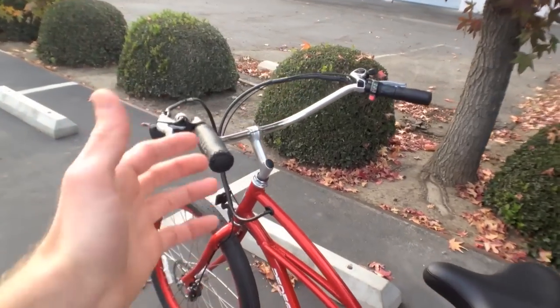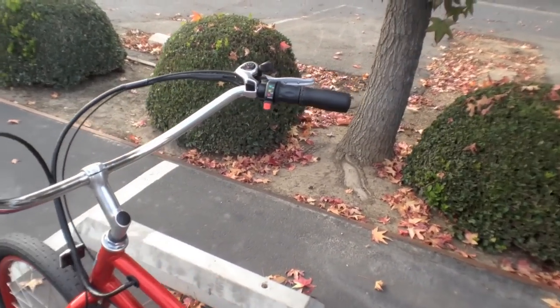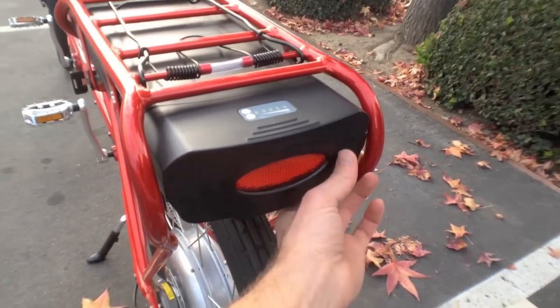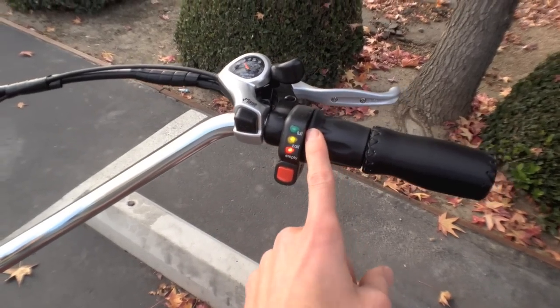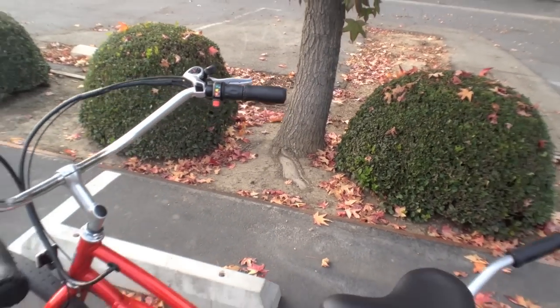There's no front light, but you can always add your own — it's a minor gripe. To make the bike work, you come back here, flip a little switch underneath to turn it on, then press this button which shows your battery level, and you go. Just twist that throttle and the bike takes off.